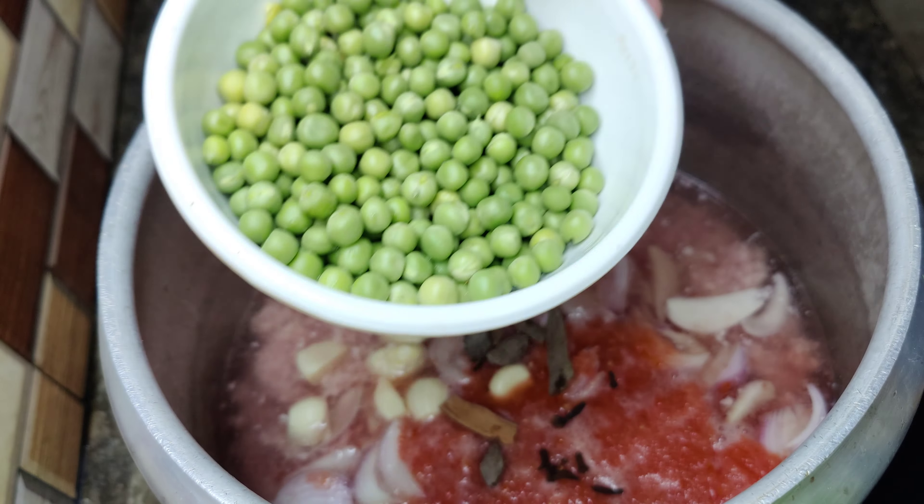I have made 1 teaspoon of cream and put it on a plate. I am going to add 1 teaspoon of sugar. I have added black pepper and put it on the plate. Now we will add 2 tablespoons of milk.